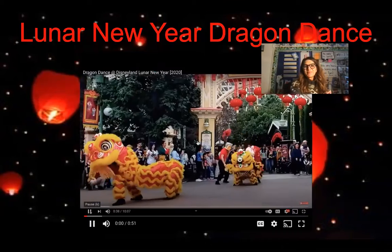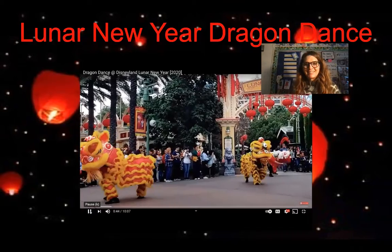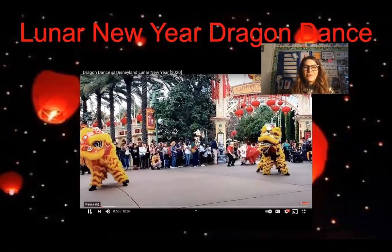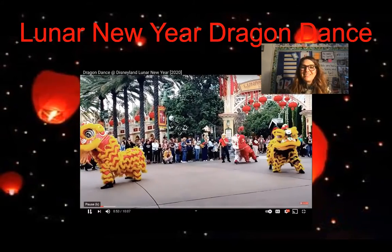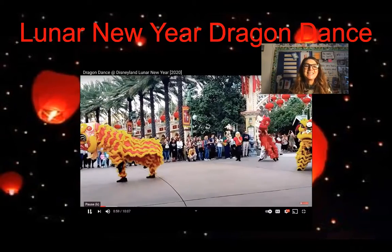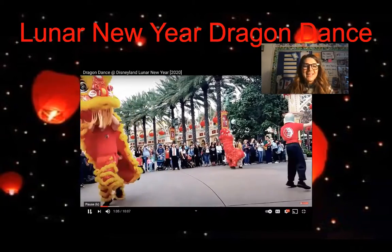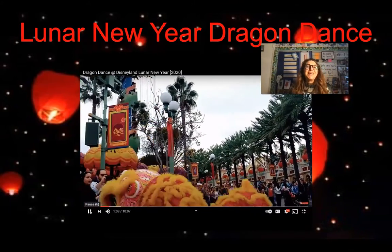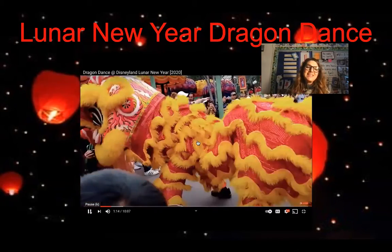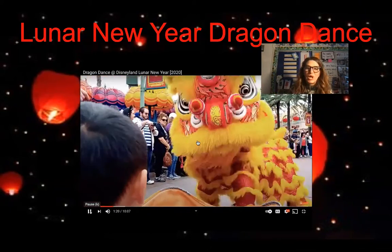Do you remember last year at Encineta when the dragons and the lions came and danced? Notice the colors they use — these colors bring a lot of good luck. As you know, red is a color of good luck and gold is often used as well. Think about these colors and how colorful and bright the dragons look. Notice there's not that much white left on them.